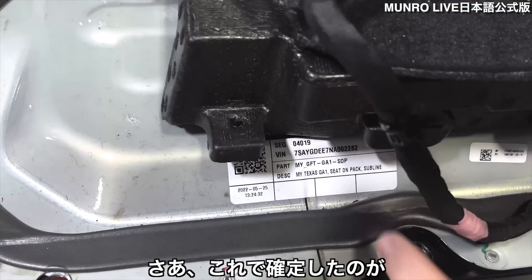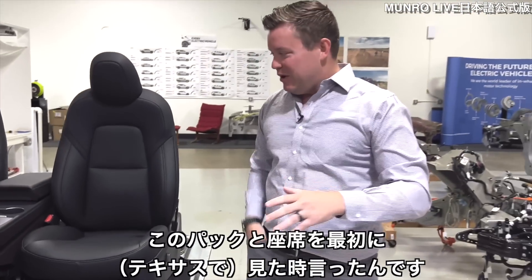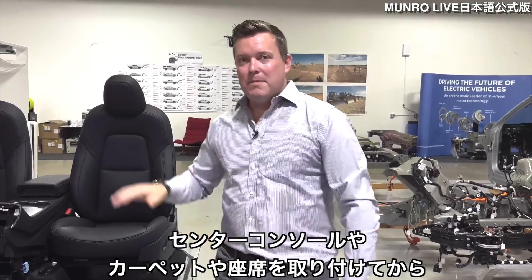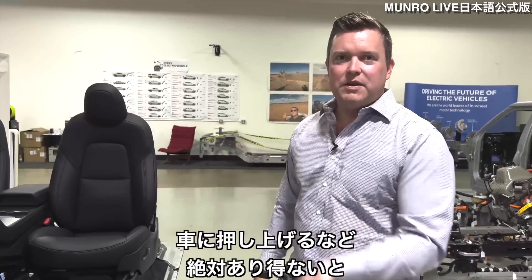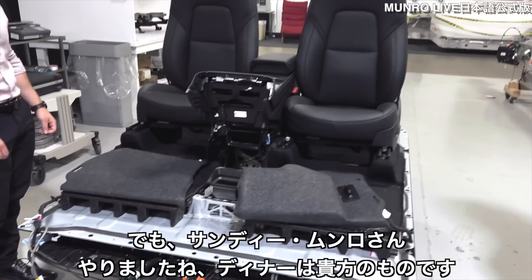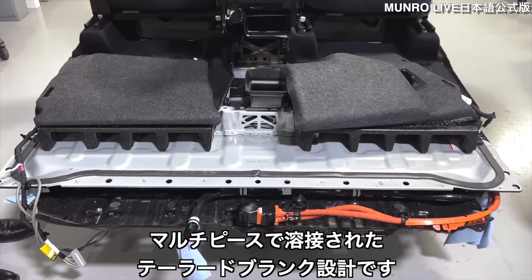So this guarantees that I do indeed owe Sandy a steak dinner. Because when we first saw these seats on the pack, I said no way they're going to mount the seats, the carpet, the center console and then shove it up in the car. There you go, Sandy Monroe, I owe you a dinner.